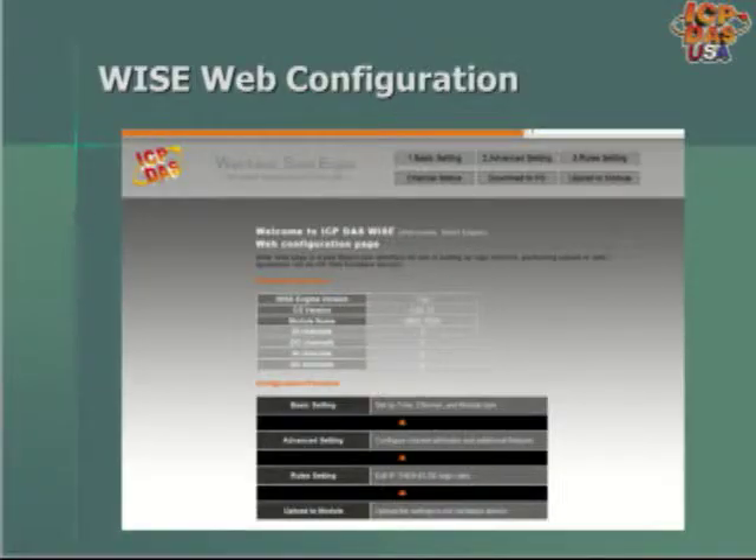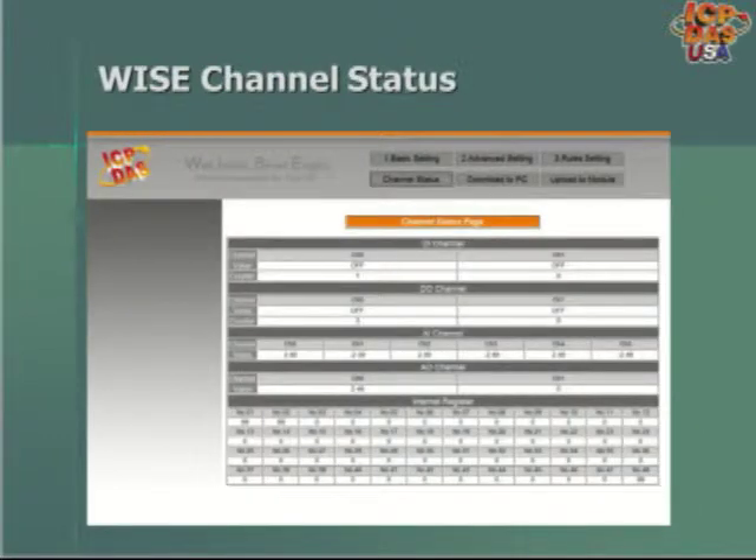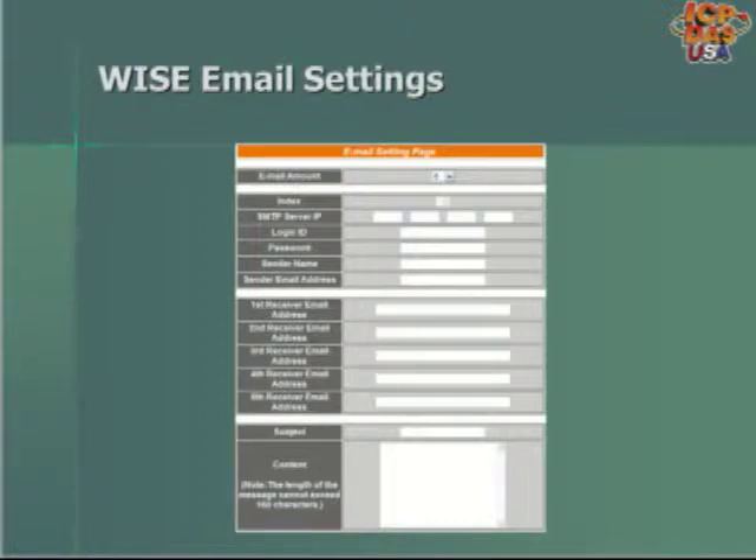The WISE products are configurable through a webpage with different areas for configuration. Basic settings include setup time, IP address, and module information. Advanced settings allow you to configure channels. Rule settings allow you to set up if-then-else type logic rules, and the upload module area allows you to upload the configured rules to the WISE hardware device. On the channel status page, you can see the status of different I/O channels and internal registers, including whether DI and DO channels are on or off, and the status of analog input and output channels. On the email settings page, you can set up different emails and recipients for alarms sent from the WISE products.